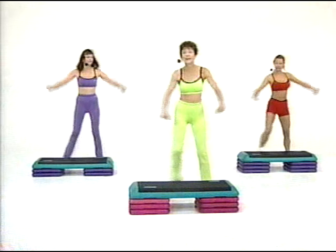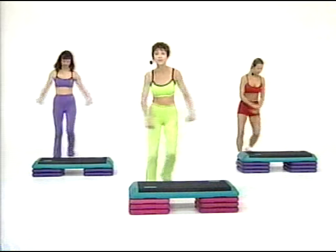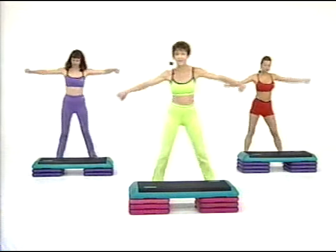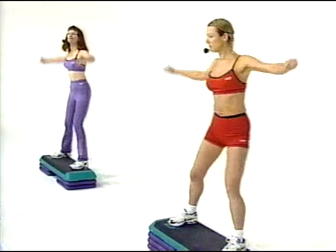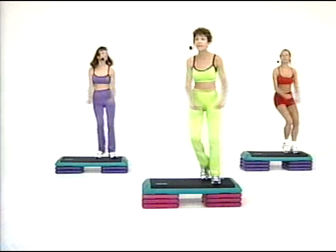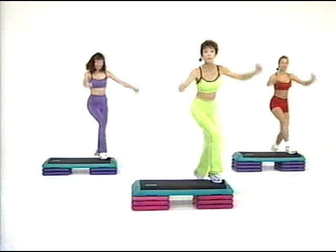Have a look. I'm going up for two and down for two. You come too — step touch up, step touch down. There you are. Okay, let's add on. Two up, two down. Give me a knee. Repeater three, this corner. Repeater three. Change your lead.